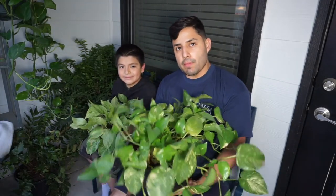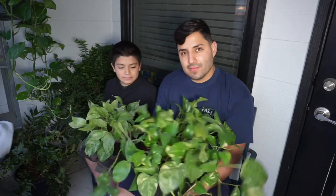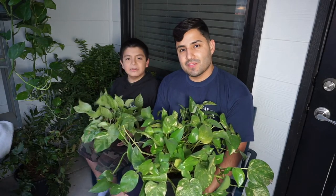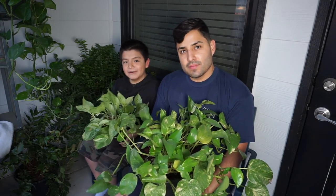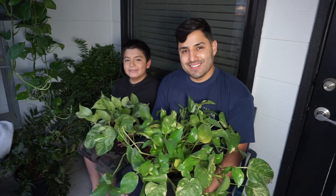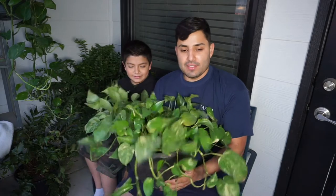So I'm here with my little helper, my baby brother. Introduce yourself. My name is Dominic — I'm not really a plant lover, I'm more of a video game lover — but I just want to help. So he just wants to help — I have a little helper today.